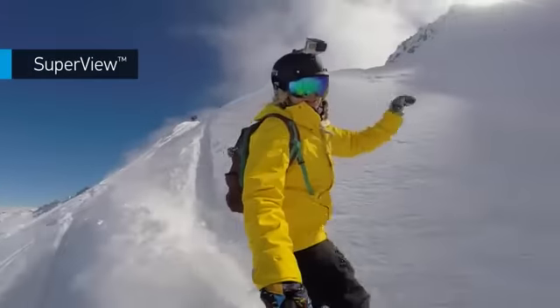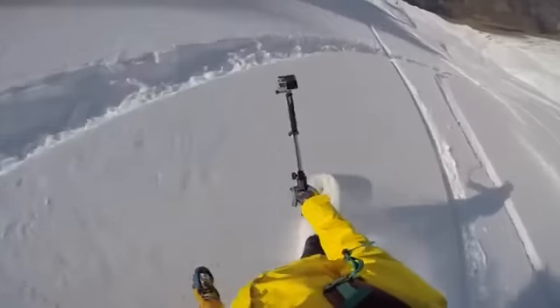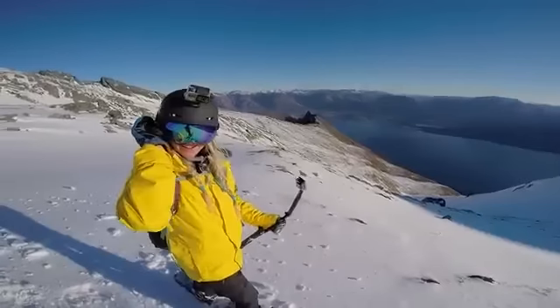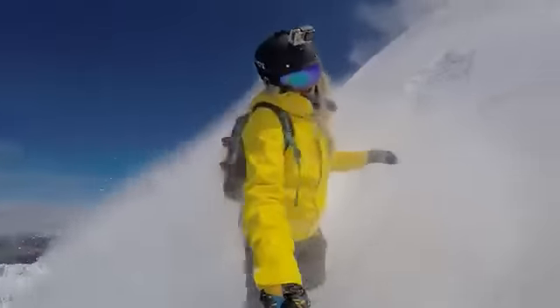SuperView is a GoPro-exclusive video mode that captures the world's most immersive wide-angle perspective. It allows you to capture more of yourself and your surroundings in the shot, resulting in ultra-engaging footage of every adventure you can dream up.